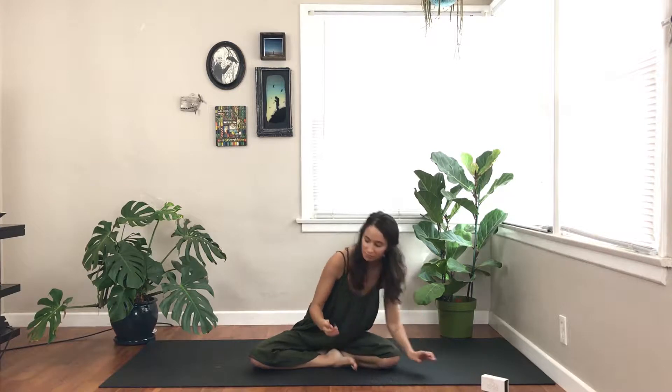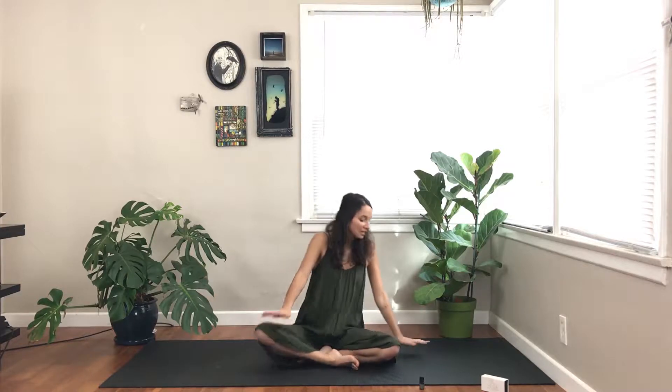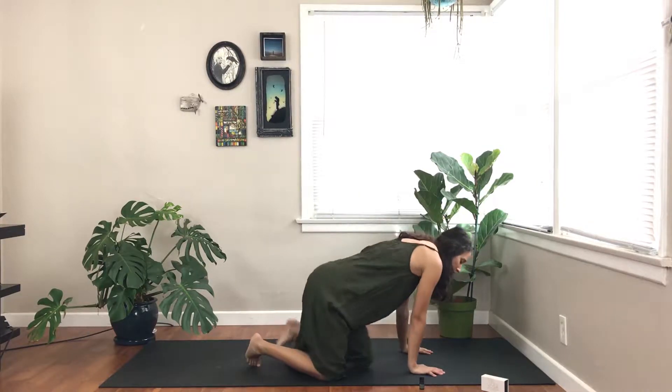Grab your oil if you have it and place it off to the middle of your mat — that will be fine. We'll actually grab it once we're going into the standing postures that this oil is made to enhance. Get onto all fours; that's where we're going to begin today.